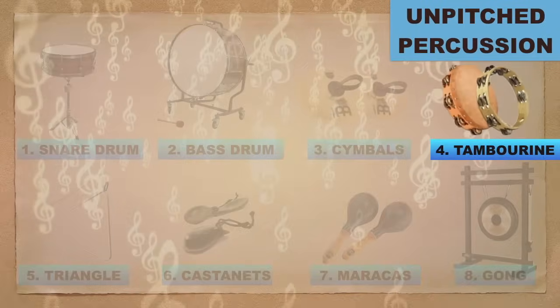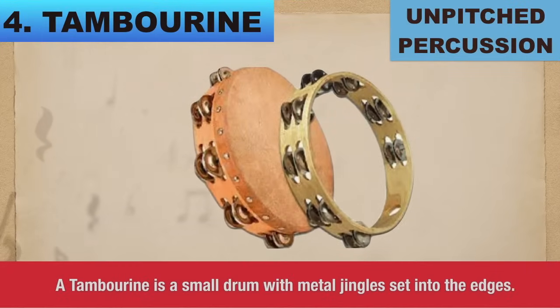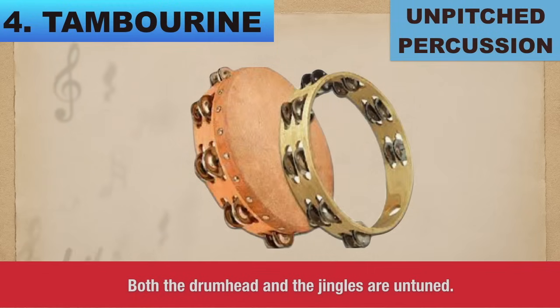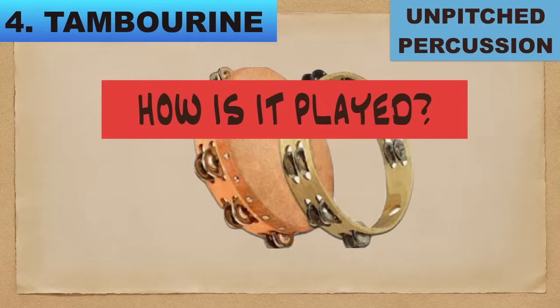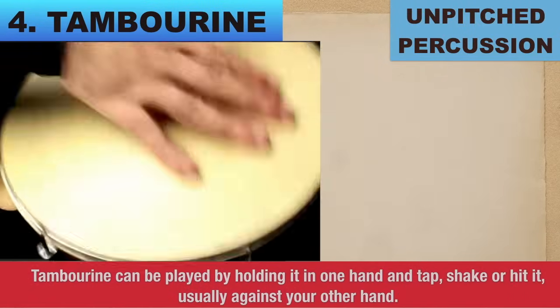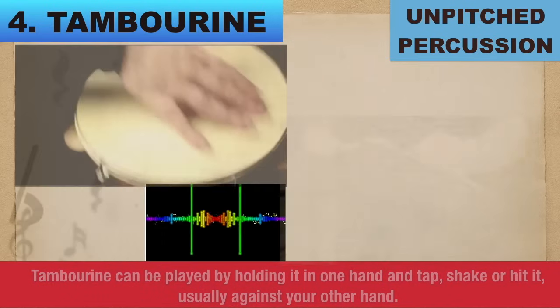Number 4: Tambourine. A tambourine is a small drum with a metal jingle set into the edges. Both the drum head and the jingles are untuned. How is it played? Tambourine can be played by holding it in one hand and tapping, shaking, or hitting it, usually against your other hand.